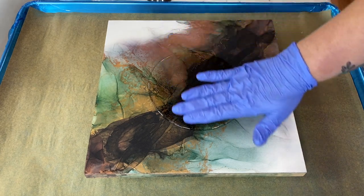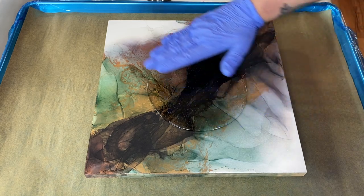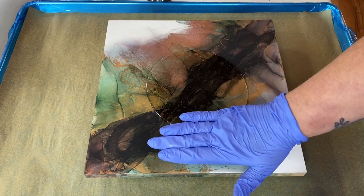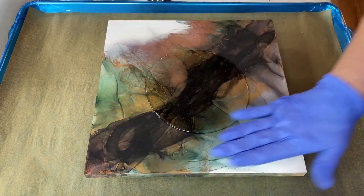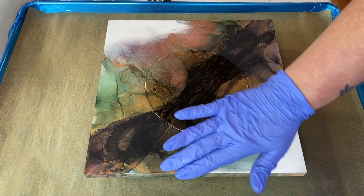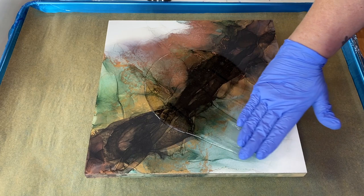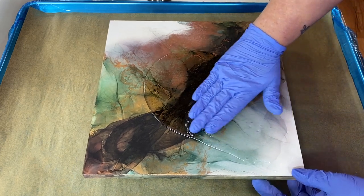Usually what you want to do is push the resin up close to the edge. What I do is go to different points first, then move to the middle zones, and then start working it around. At the very end, I get to the edges and go over. So let's go to the corners — that allows you to have even coverage.